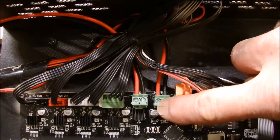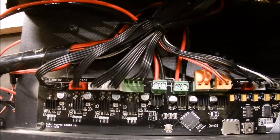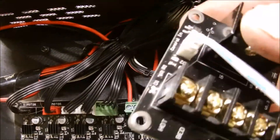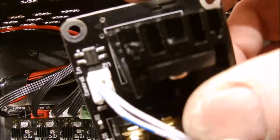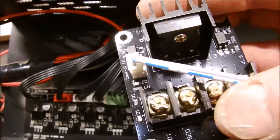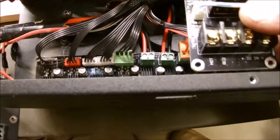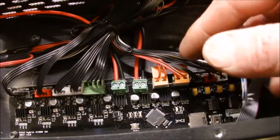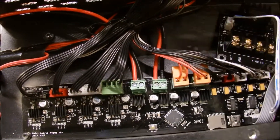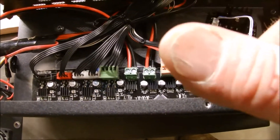Alright, so this is our hotbed connection. I'm going to take those two wires off and they're going to go on the MOSFET where it says 'bed.' Then I've got to run two new wires from here to the power supply, and then these two wires are going to go there. That's what I'm going to do and I'll show you as I'm doing it.